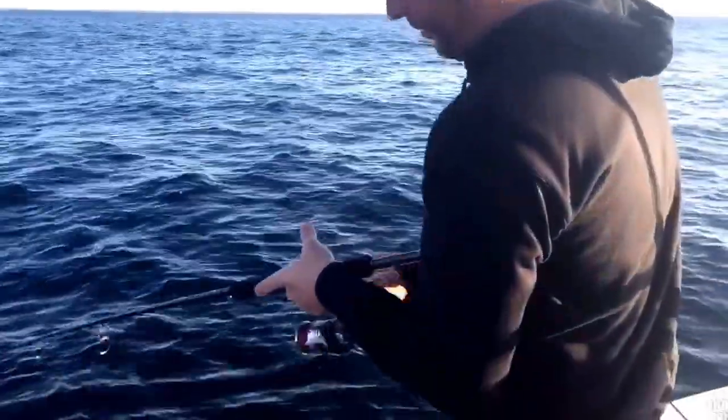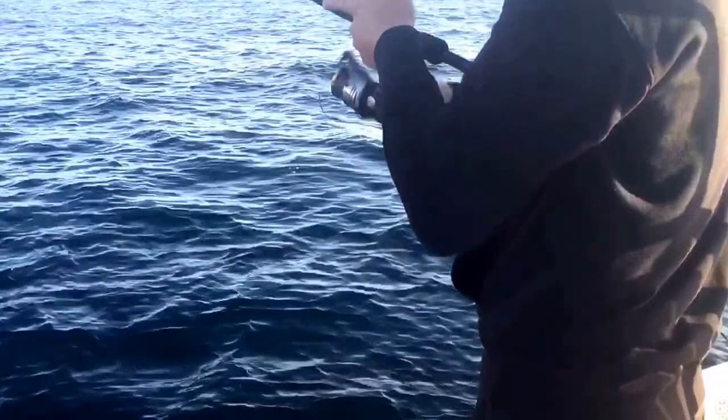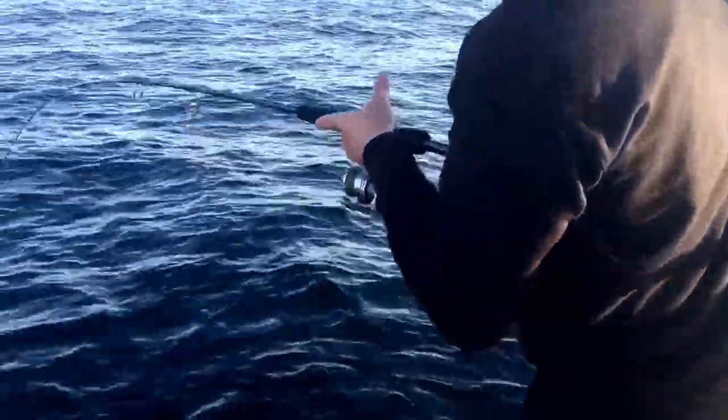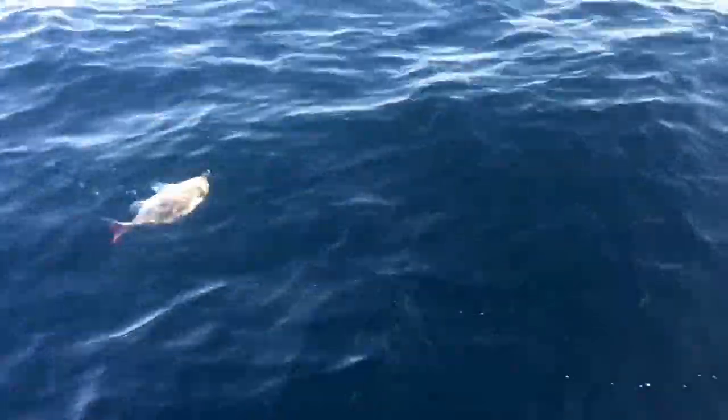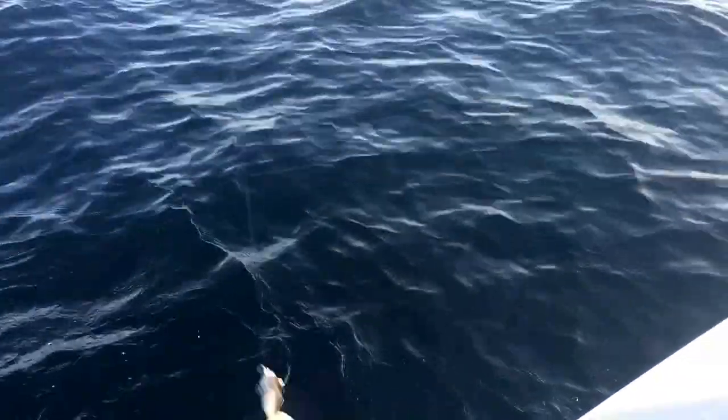Not massive but a few good runs. A bit of colour. Not a bad fish - that was nice though. Solid enough. A bit bigger and heavier than I thought.